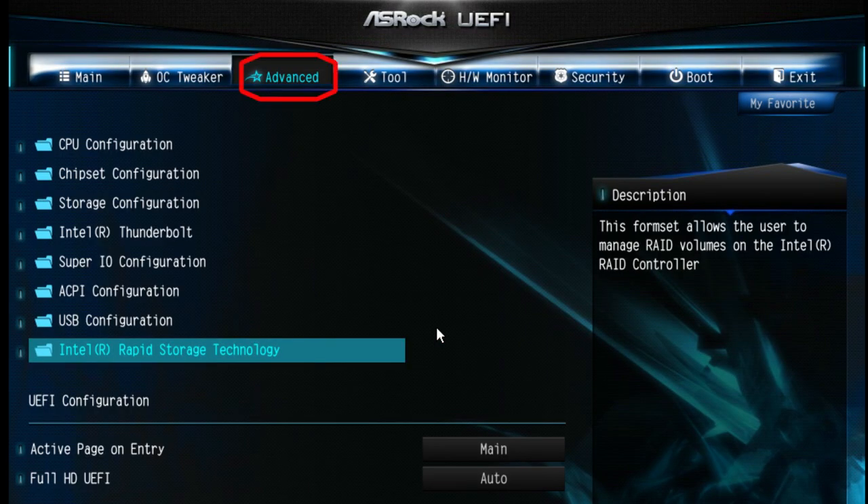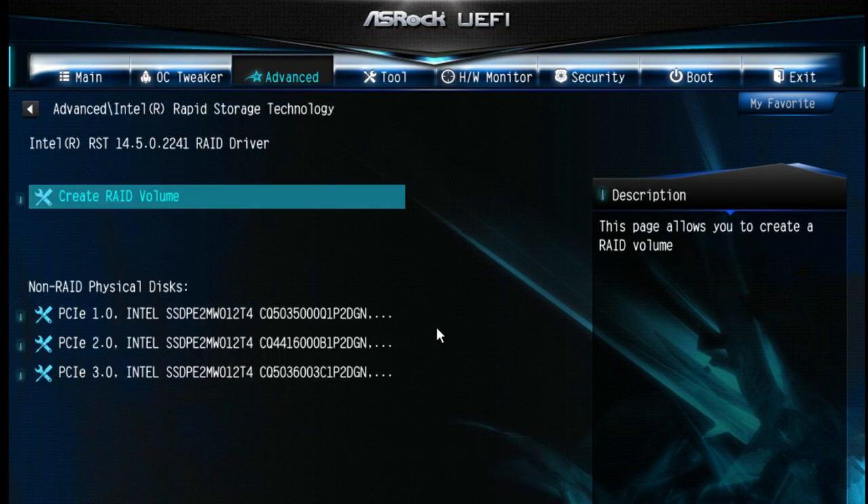This time, go into the Advanced page as well, but navigate to the last folder: Intel Rapid Storage Technology. You'll then see an option to create a RAID volume.